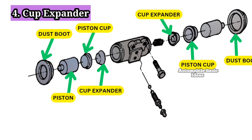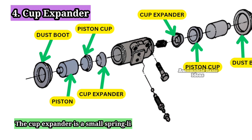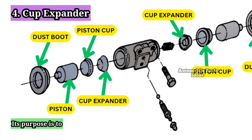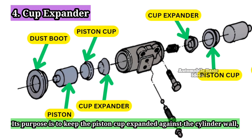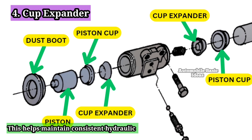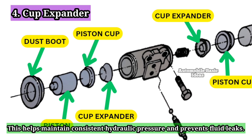4. Cup Expander: The cup expander is a small spring-like component that sits inside the piston cup. Its purpose is to keep the piston cup expanded against the cylinder wall, ensuring a proper seal. This helps maintain consistent hydraulic pressure and prevents fluid leaks.